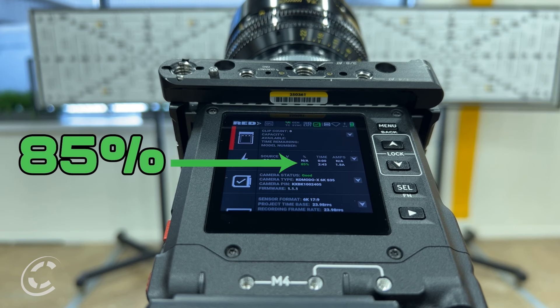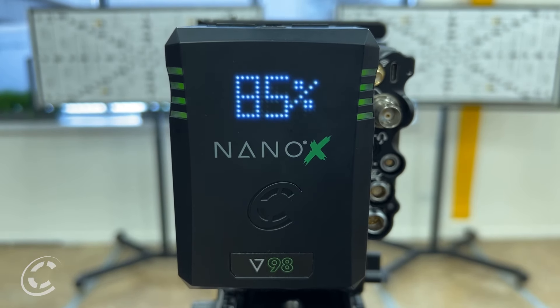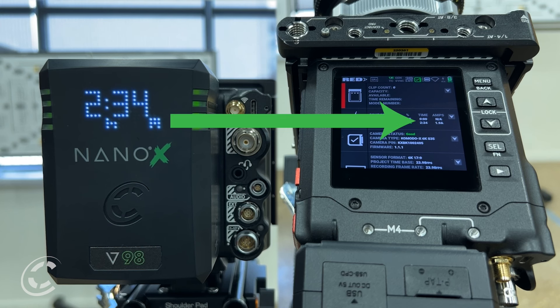How about even more communication? Our Nano-X batteries are able to communicate essential data to the camera. By transmitting the same information displayed on the MLED to the camera, operators always have the most up-to-date information by simply looking at the camera's display.